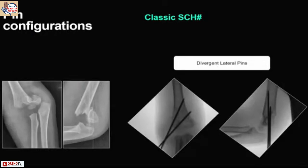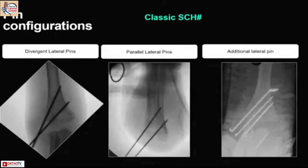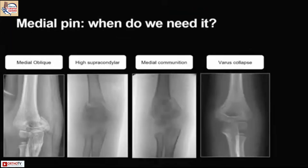This is an example of divergent pinning. Another example is parallel pinning, and you can add one more if you feel it is unstable. A medial pin is needed when there is a medial oblique fracture, a high supracondylar fracture, or a medial/lateral combination with varus collapse that needs correction.